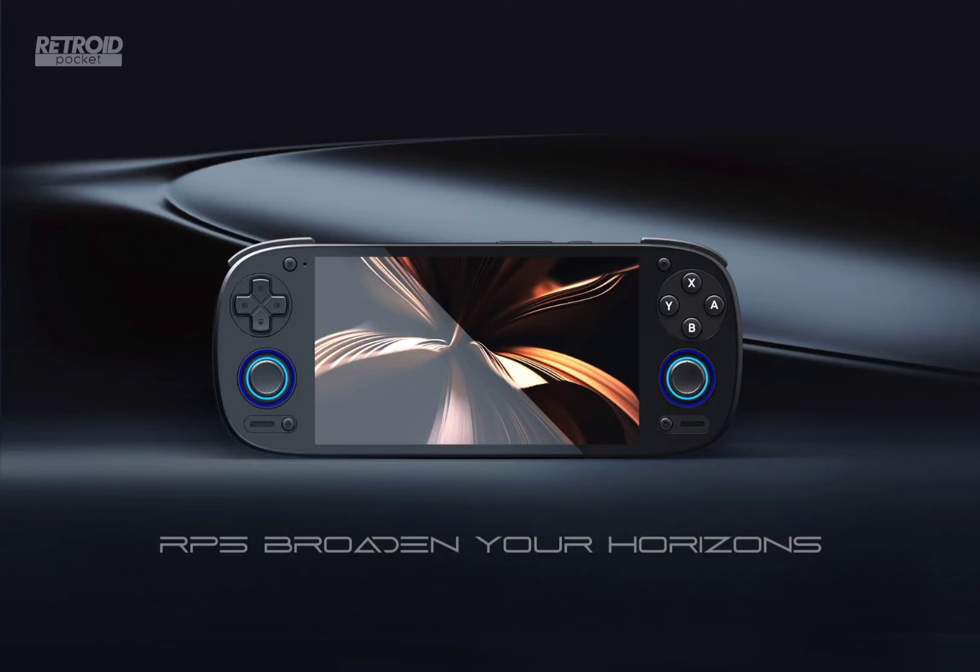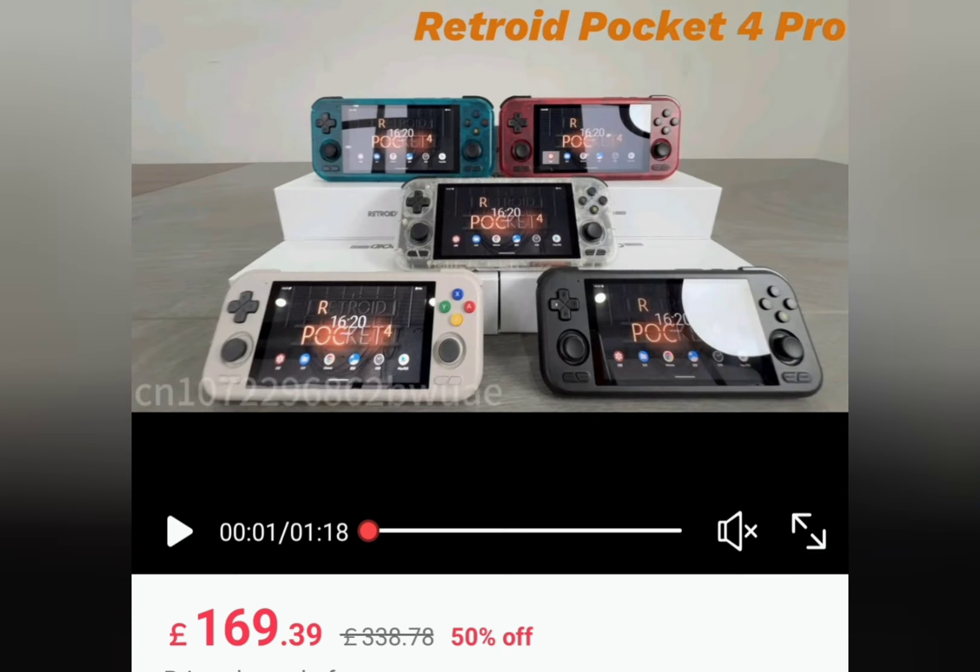Welcome back to Hyperplay. Another day, another handheld has just been teased — an emulation console, the new one: the Retroid Pocket 5. This comes hot on the heels of the Retroid Pocket 4 Pro and the Retroid Pocket 4, which not too many people seem to care about. The Retroid Pocket 4 Pro hasn't been out that long, and you can get it now for about £150, which is very good.